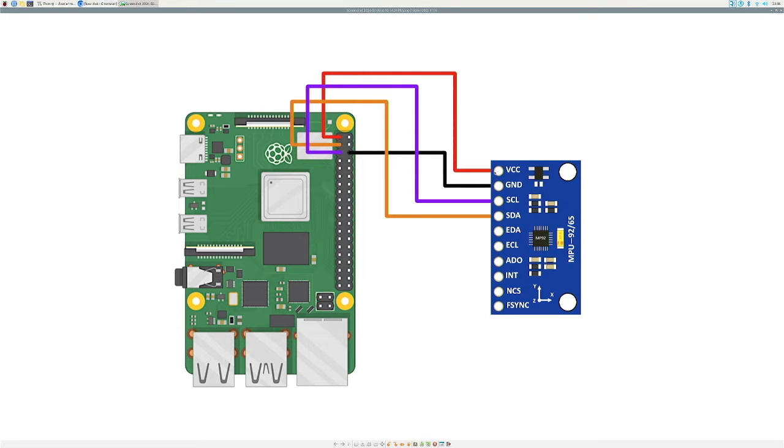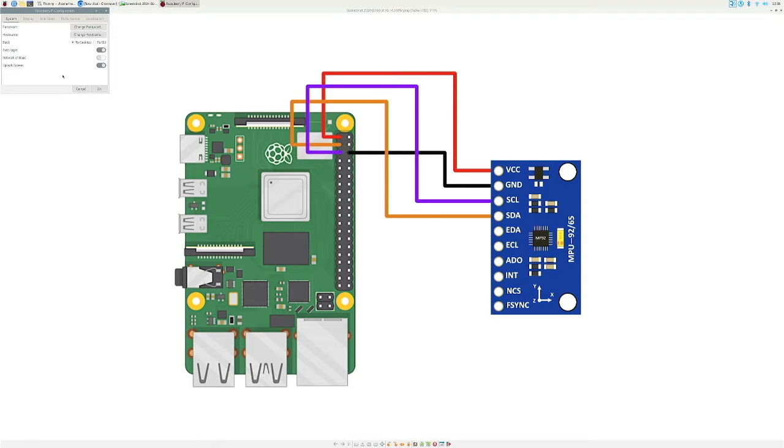Once you have it plugged in and powered, if this is your first time working with the Raspberry Pi and any sensor, you need to enable I2C communication on the Raspberry Pi. Go to Raspberry Pi Configuration in the top left, click on the Interface tab, and enable I2C.